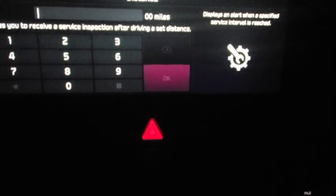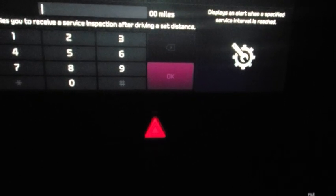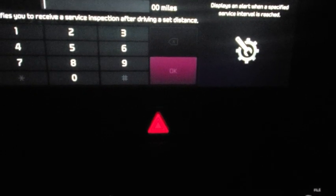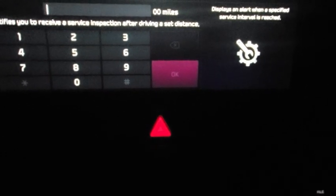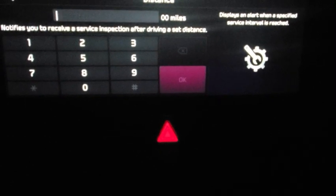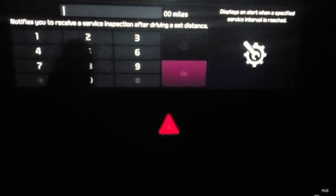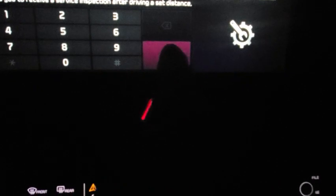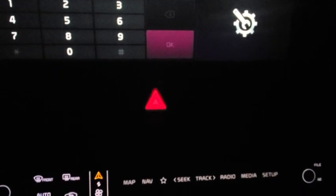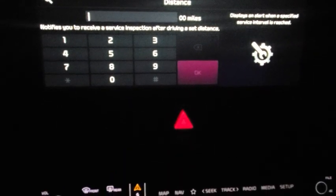These Kias with synthetic oils — I believe it's six thousand to seven thousand or seventy-five hundred miles. I don't believe they want you to go over that for your warranty, but if you have questions, just pull out your manual — that info is right in there. You'll plug in your number, the OK will light up, hit OK, and it'll remind you at those miles to do your oil change. Simple as that.